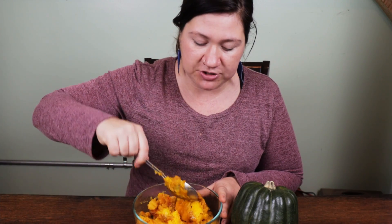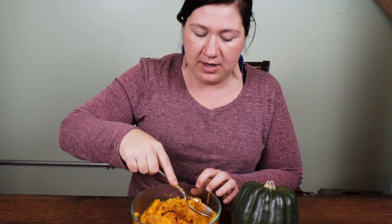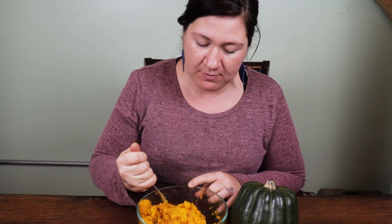Some squash is chunkier than others; other squash might be a little bit softer and easier to mash into that texture. So once we've got it evenly spread and mixed in, I'm going to add just a little bit of salt.